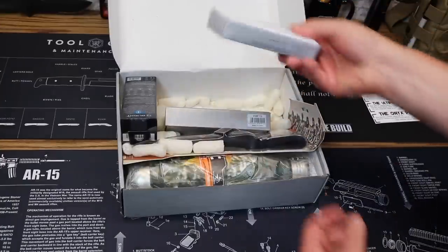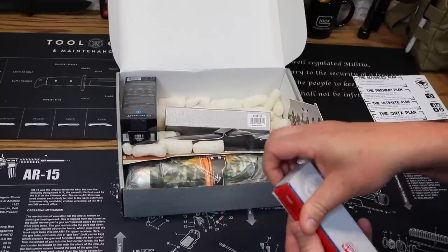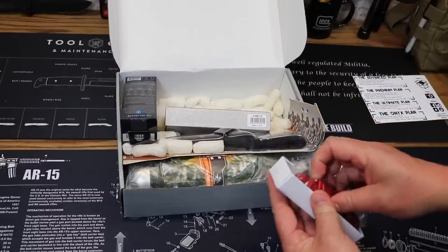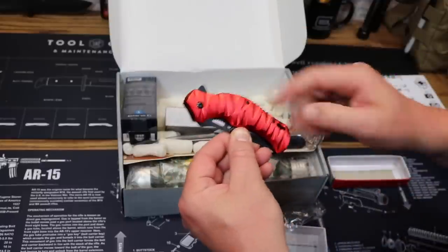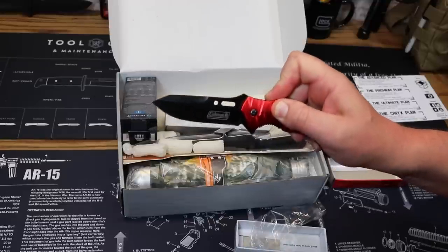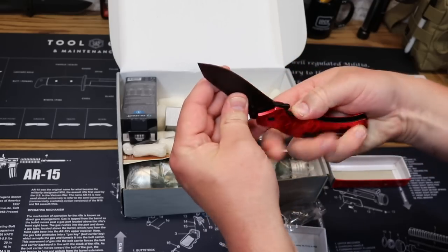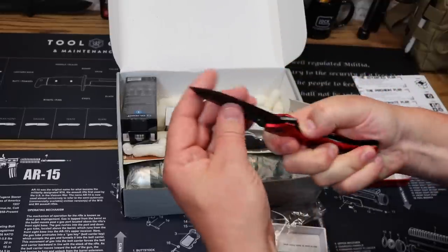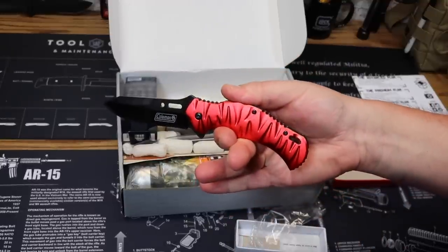Let's go ahead and get into our first knife of this box. This one is from Coleman. Aluminum handle, looks like a stainless steel knife, flipper, assisted opening. Nice blade design on that — I actually kind of like that. Liner lock. I love a flipper — one of my favorite types of knives.